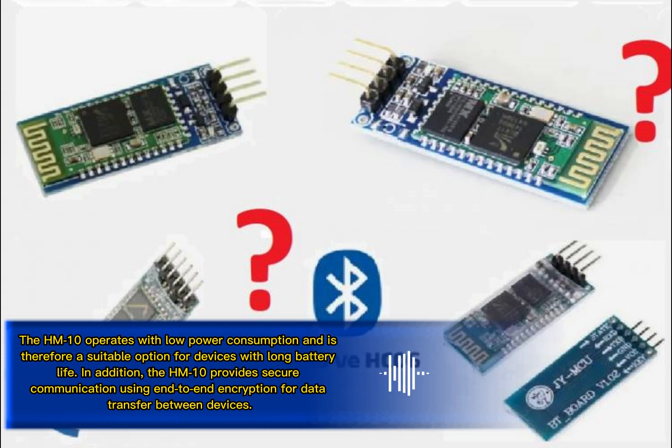The HM-R10 operates with low power consumption and is therefore a suitable option for devices with long battery life. In addition, the HM-R10 provides secure communication using end-to-end encryption for data transfer between devices.